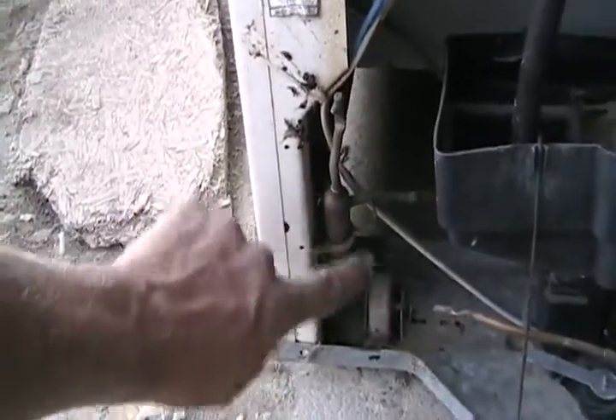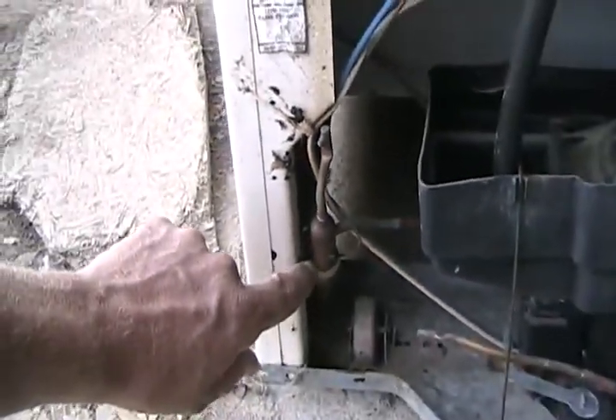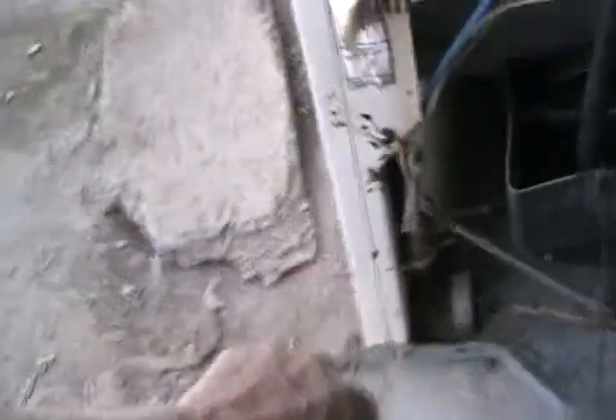The liquid freon then goes through a dryer filter — which can be all different sizes — and out of that comes what looks like just a little copper wire, but it's actually a hollow tube. That tube provides back pressure and restricts the flow of liquid freon. It's quite long and runs all the way up into the freezer box — it's called the capillary line.